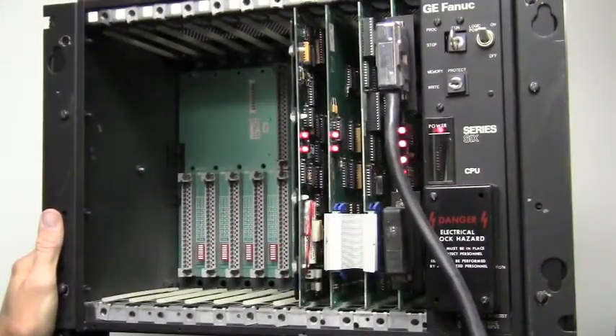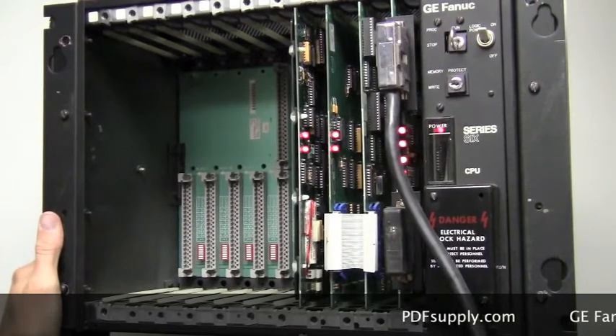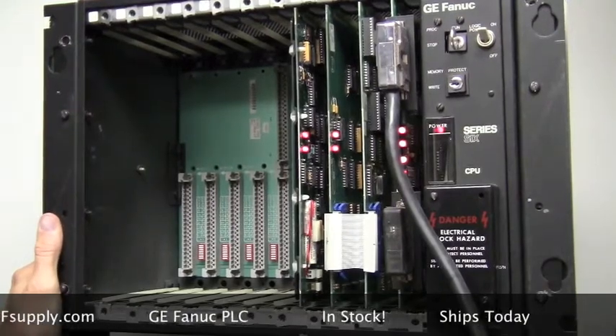How to troubleshoot a GE Series 6 PLC system. The GE Series 6 was designed and introduced in 1981. Even though it's been out for over 30 years, it's still installed in many factories due to its rugged nature.